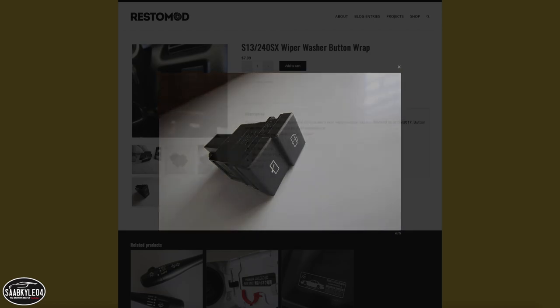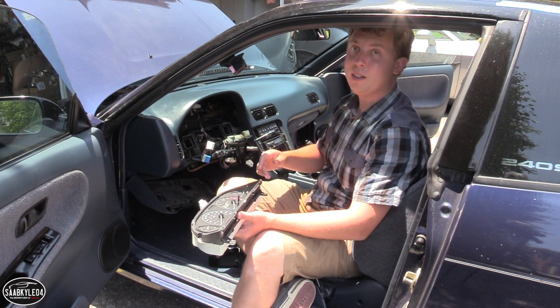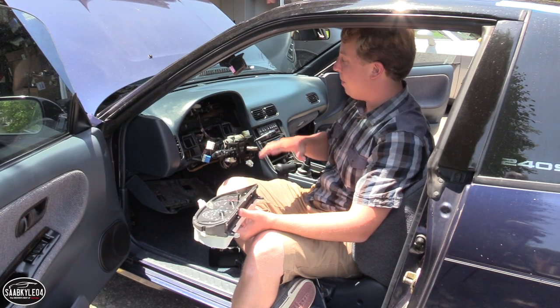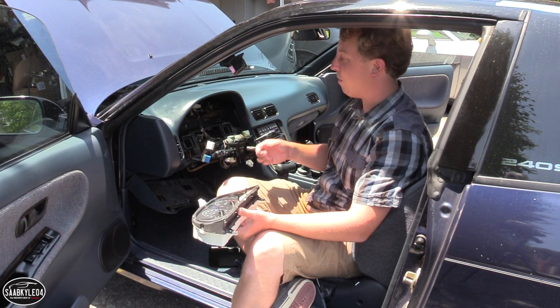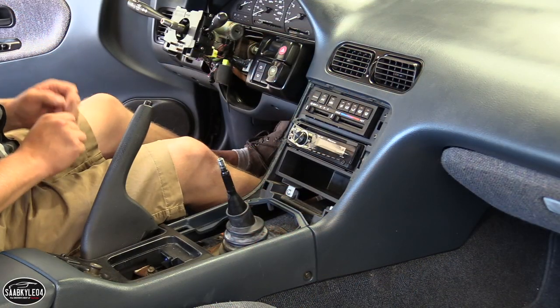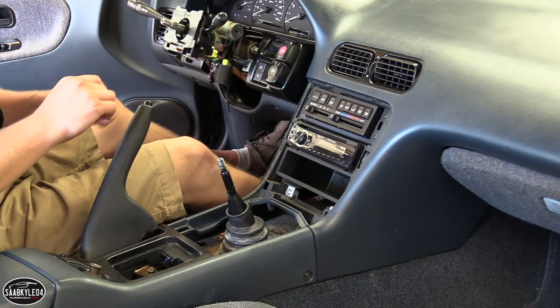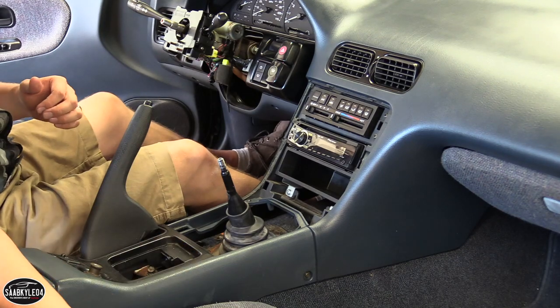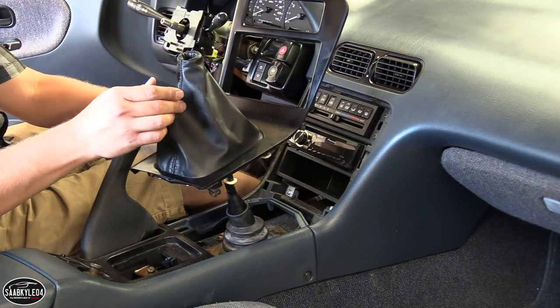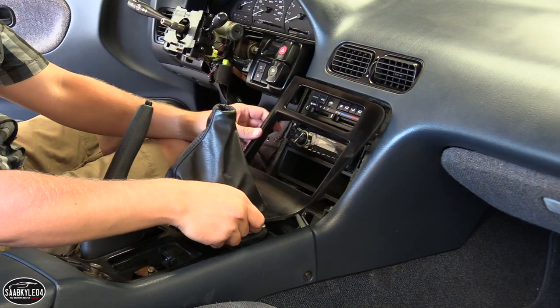All that's left is to go ahead and reassemble everything, but since that's basically the reverse of what I've already shown, I'm not going to bore you with all of that. Now that the dash is done, I'm turning my attention to the center console. I was able to track down an original leather shift boot for this car, which is going to complement the refreshed knob quite nicely.